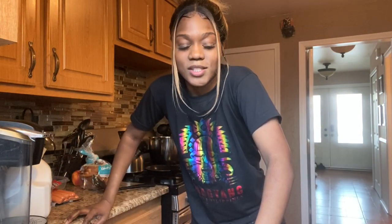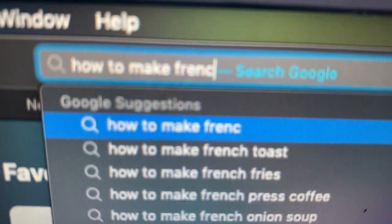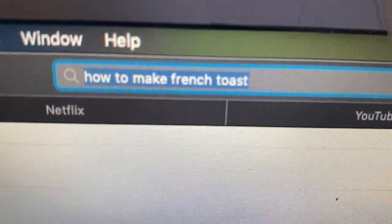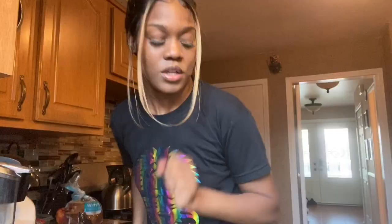Next up, we are going to make French toast. How do you make French toast? This is going to be a first-time experience of making French toast. Let's go.